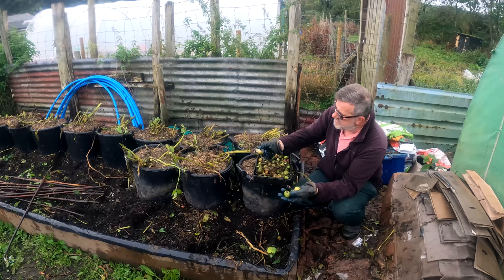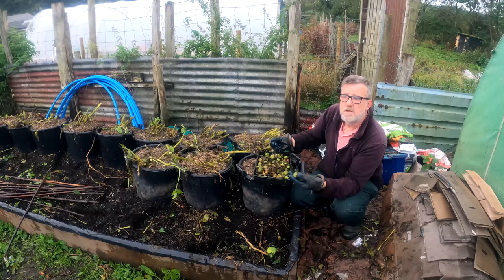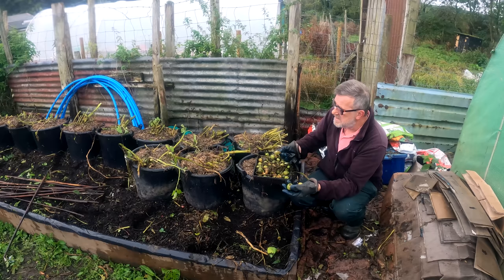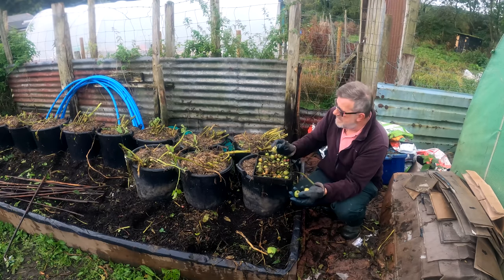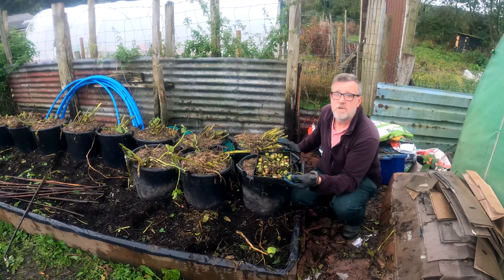Here's one that's just separated itself — you can actually see the seeds in there — and it will have thrown volunteers next year. And the variety is not guaranteed; you could get absolutely anything, any type of potato from that.